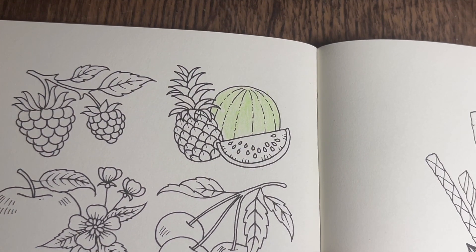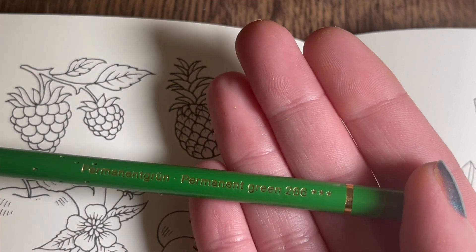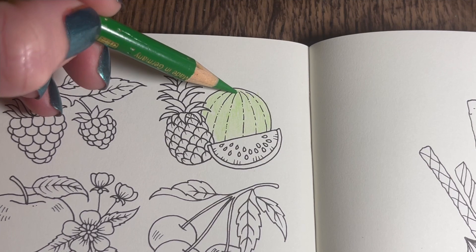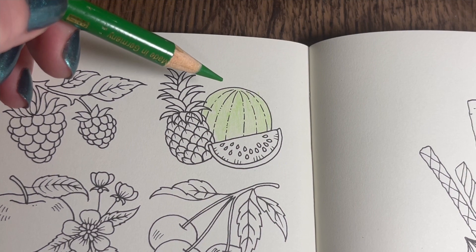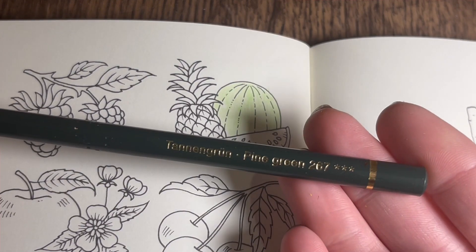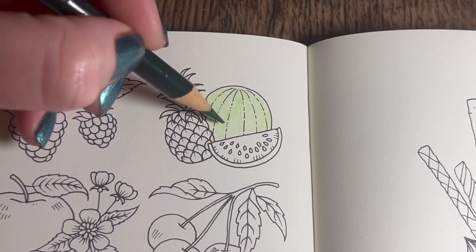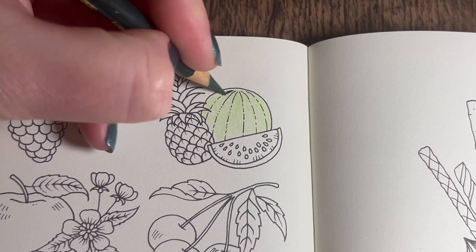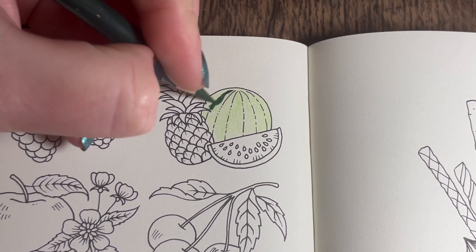Then with a darker color - perfect permanent green 266 - I'm going to sort of use Johanna's lines as a little guide. Actually, I'm going to use the darkest first - pine green 267 - and using Johanna's lines I'm going to go down where they are but also make them a bit wider in places and a bit wiggly, just like on my reference picture. I'm using a hard pressure on this one.